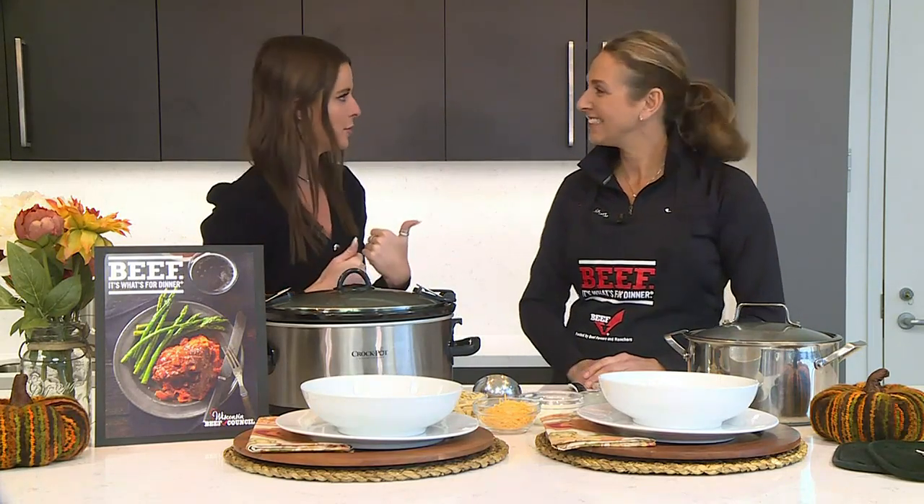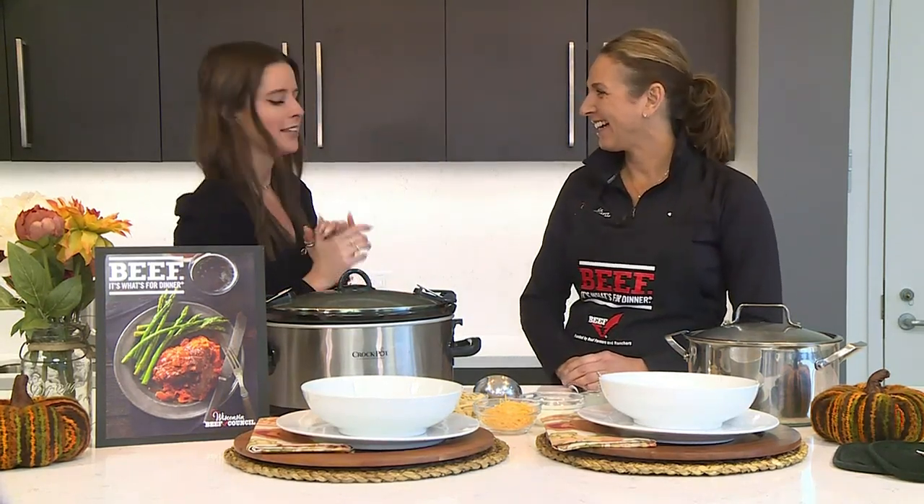As we begin to usher in those cooler temperatures, it's the perfect excuse to start whipping out those favorite fall recipes, or as I like to refer to it as soup season. And on that front, Angie Horkin with the Wisconsin Beef Council has us covered.